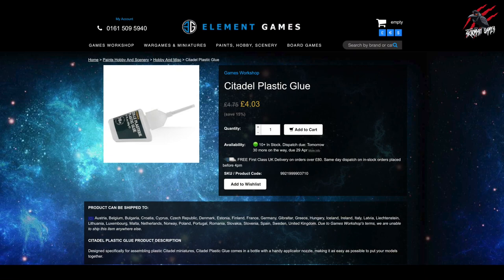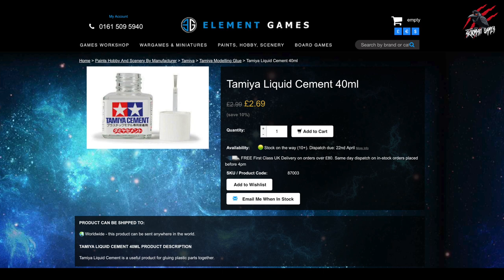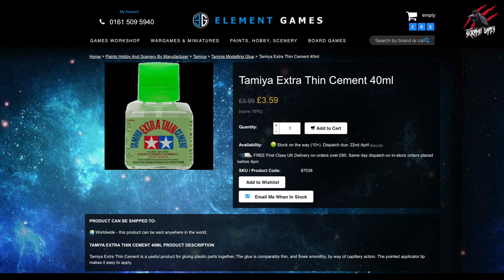Here at Element Games, the Citadel glue is £4 for 20ml, whereas the Tamiya is £2.69 for 40ml — so you get twice as much, plus the glass jar and the brush. I think it's a real bargain. I'll be trying the Extra Thin from Tamiya next — that's also 40ml for a little bit more money, but the glue is thinner and it comes with a pointed applicator to make it easy to apply.